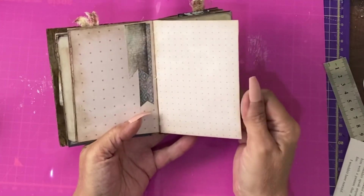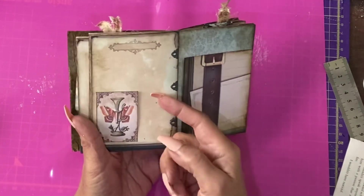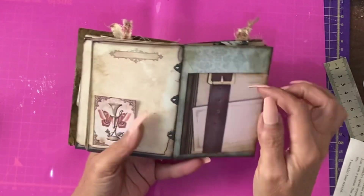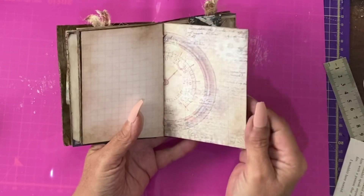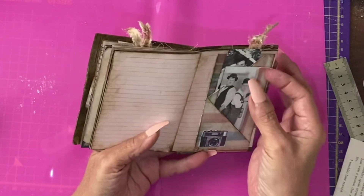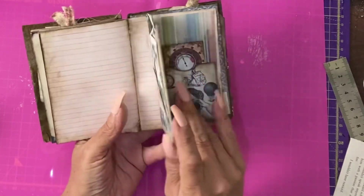You can see I've done some very simple decorations in what I hope is a masculine style. There's a tuck spot there and I forgot to put a tag in it. And a flip, a bit more very simple decoration, more beautiful pages, and a two-way pocket that flips open to reveal a hidden pocket.